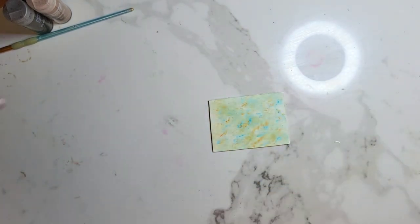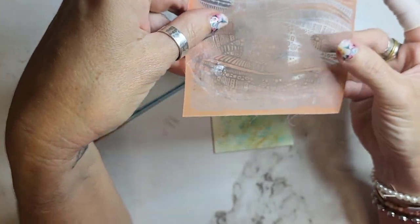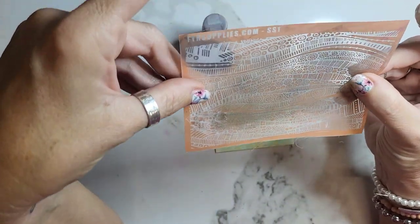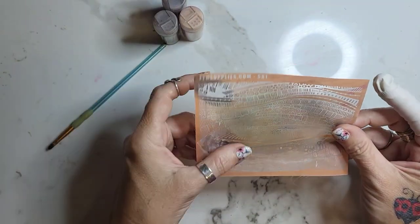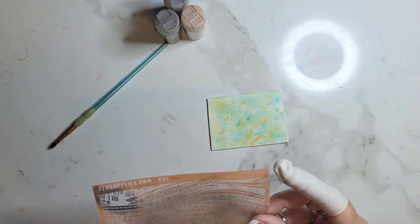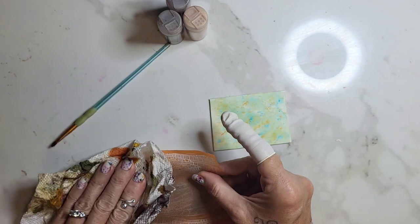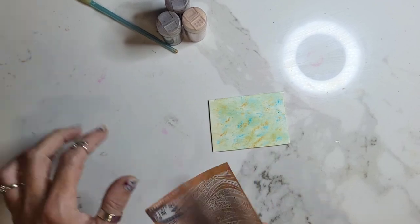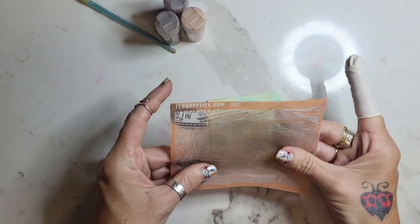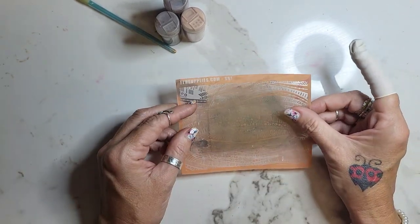Then we're going to use mica powders, a paintbrush, and a silkscreen. This silkscreen I got a while ago and it's one of my favorites — it's from FTS Supplies. If you guys haven't been on fth.com, they are wonderful, great customer service, great people. I think they watch my videos too, so hi!